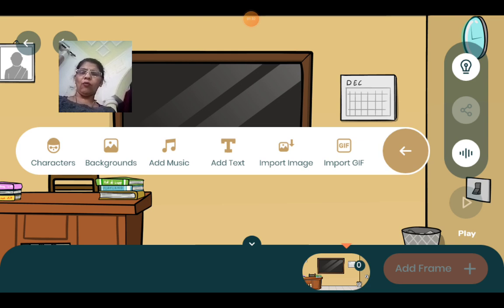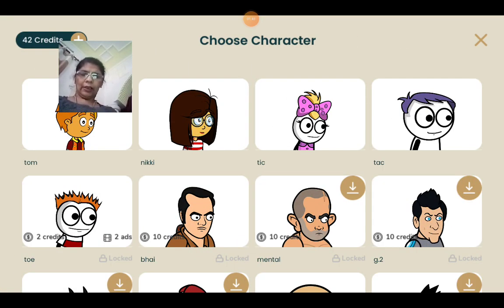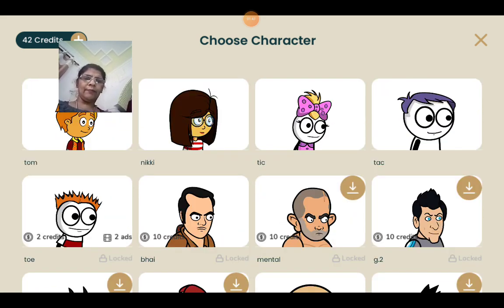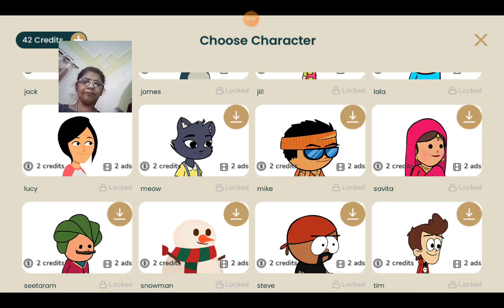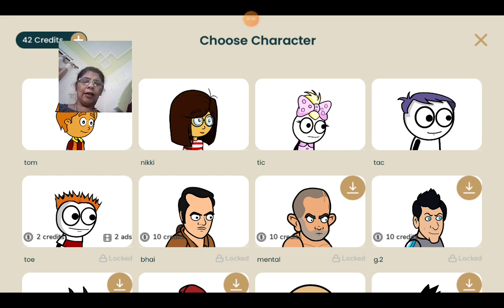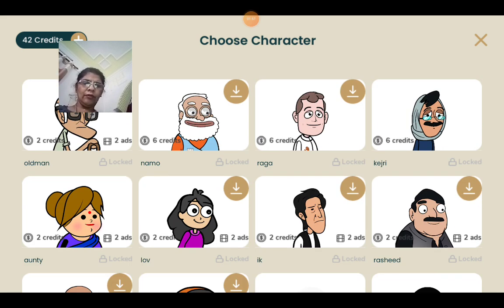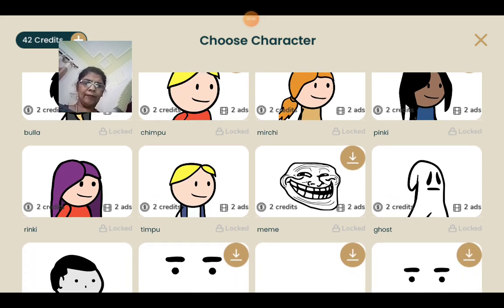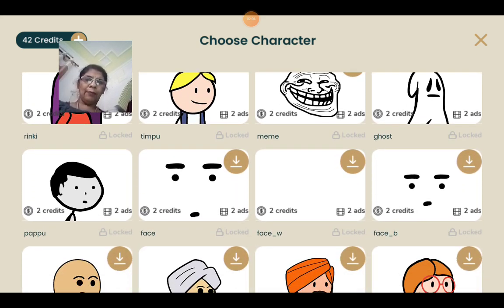Welcome back. My name is Sankita Mehta and you are watching my channel My English My Green. Today I explain to you about yoga. What is yoga? This is the paragraph and I explain to you with the help of some pictures.